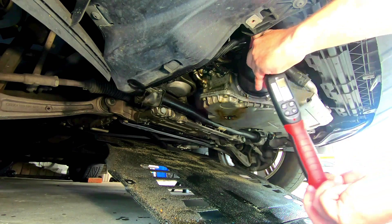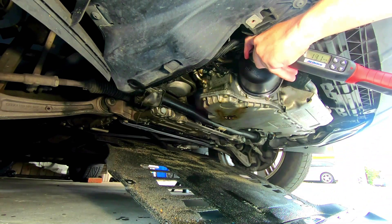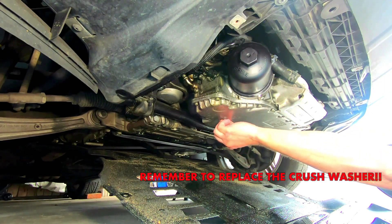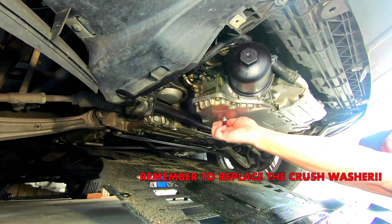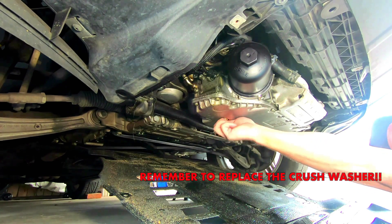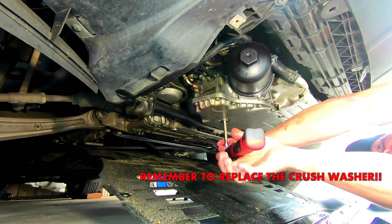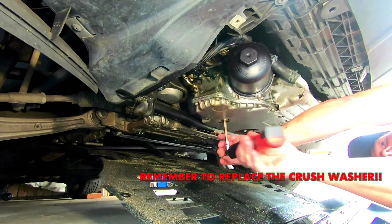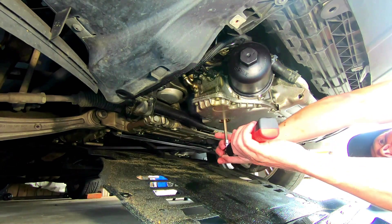After I'm finished with that, I can move on to the oil drain bolt. I'll put that on and torque it down to 22 foot-pounds. Make sure you know the difference between foot-pounds and Newton meters because they are different — this is 22 foot-pounds.